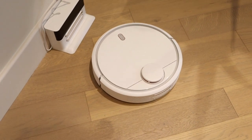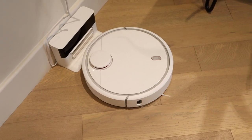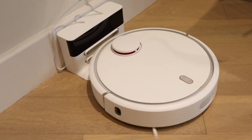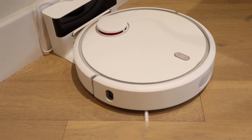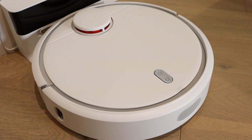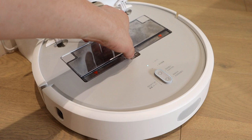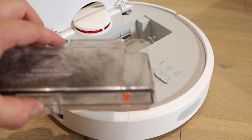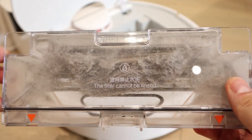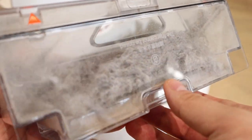The battery is low, so Xiaomi is actually going to the charging dock automatically, which is quite impressive. Look at that — it's very cute, reminds me of Vector. So the cleaning has been completed. Let's see how much suction it made. Wow, look at that. That's a lot of mess here, people. It's done a really good job.